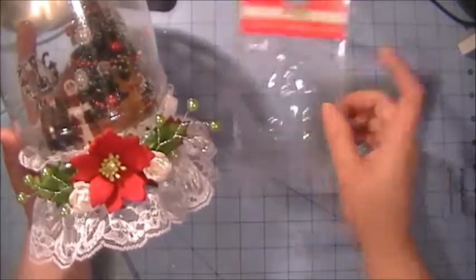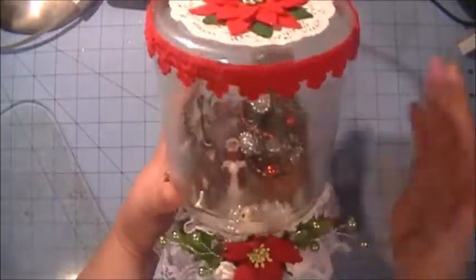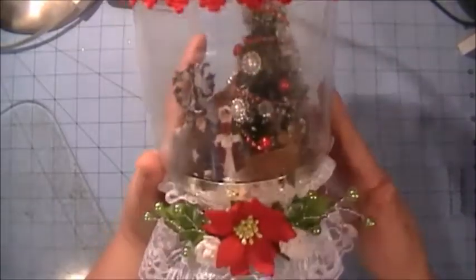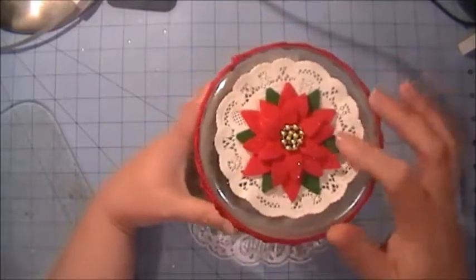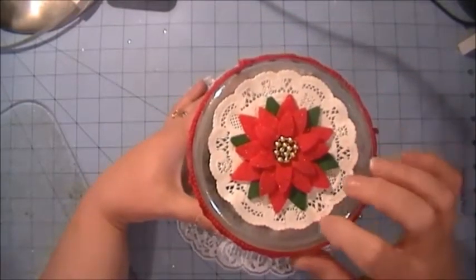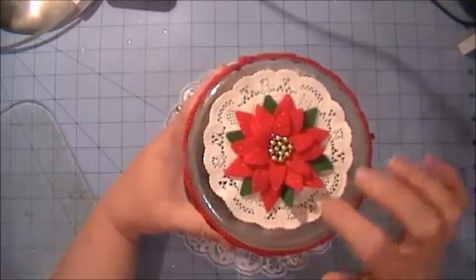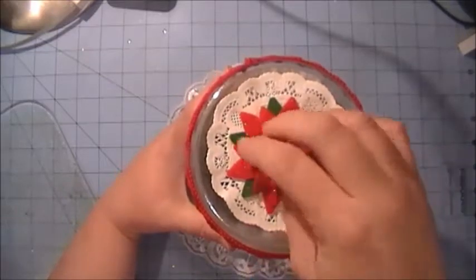Not too expensive and I'm just super happy with how it turned out. On the top I did a paper doily — I really like this pattern of paper doily that I had gotten.